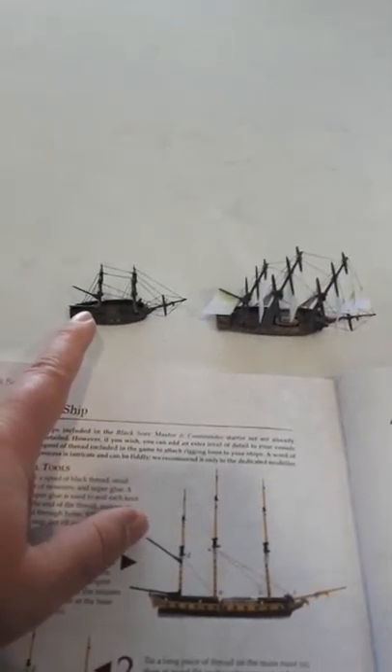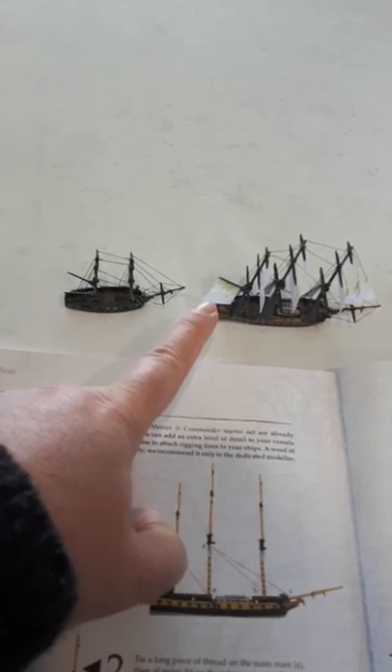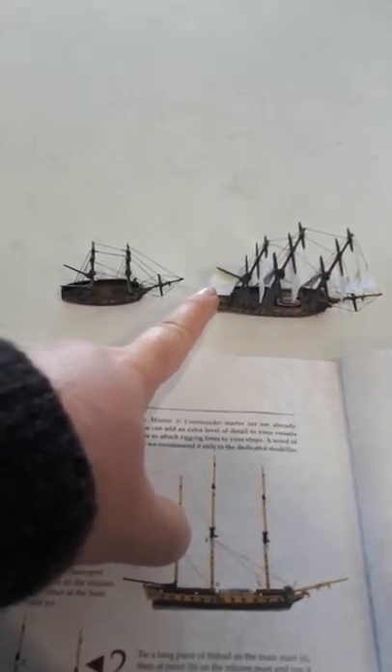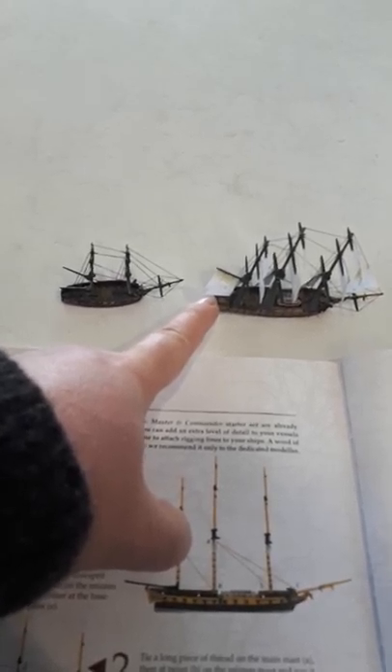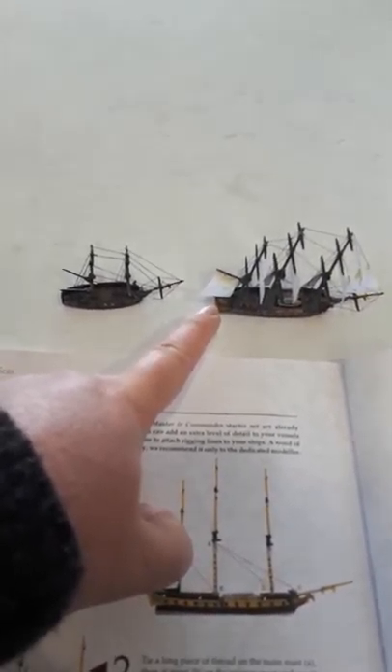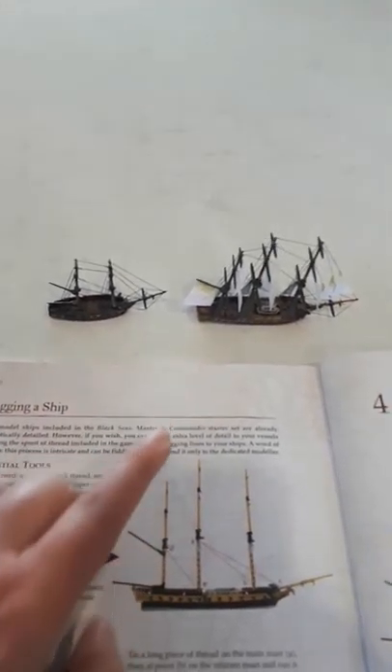One little tip: when you're actually gluing your masts together, get one of the sails out for the type of ship and you can test fit it to see where the boom and the gaff need to go, so that you get them glued at the right angle. That will save you a bit of heartbreak later when you come to fit the sails.